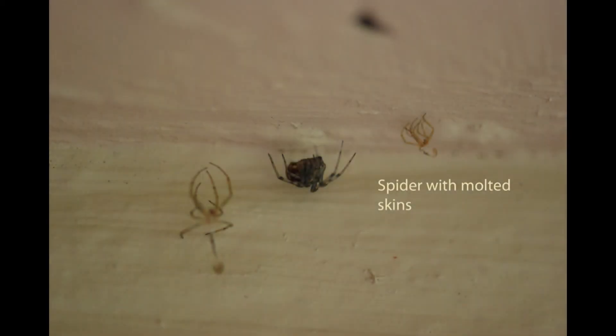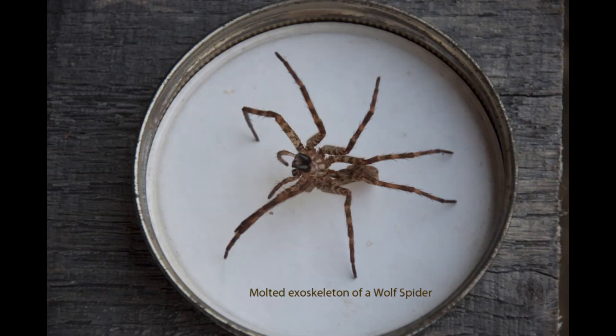Like insects, spiders have an exoskeleton that does not stretch as they grow, so they have to molt or shed their skin in order to get bigger. It is common to see discarded skins near them in their webs. This is the molted exoskeleton of a wolf spider the kids found at science camp a few years ago. To shed, the carapace — or the upper part of the cephalothorax — splits, followed by the skin of the abdomen. The spider can then crawl out of the discarded skin. If a spider has lost a leg previously, during molting it may replace it with a new, smaller leg.